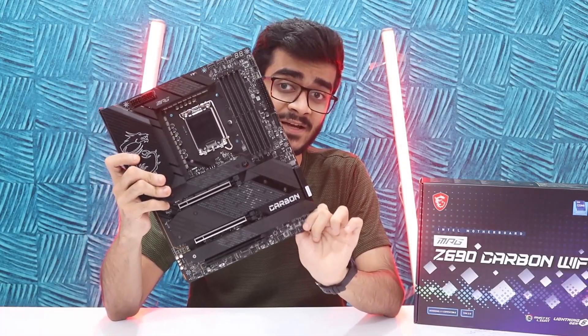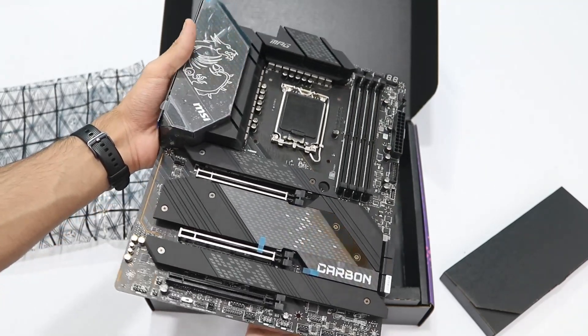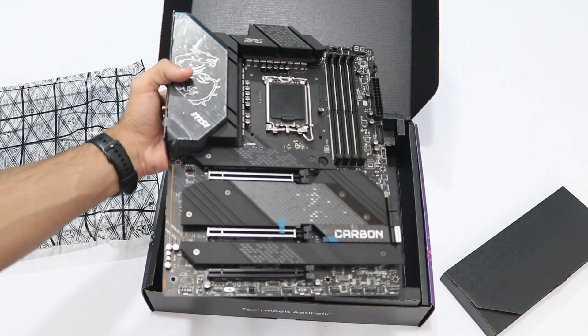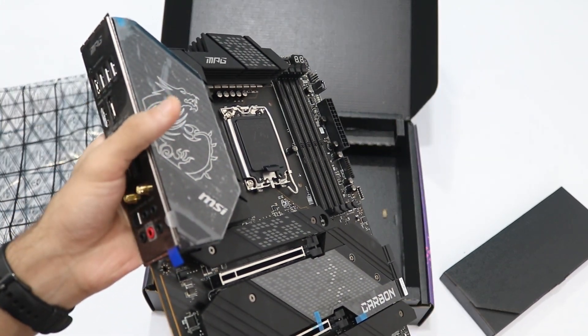This is the MSI MPG Z690 Carbon Wi-Fi and at first glance it looks really good. The design aesthetic they're going for is pretty good, and the build quality of the motherboard is really good as well — we'll be talking about that. But first, let's talk about what's changing with Z690 and what 12th generation brings in terms of the motherboard.